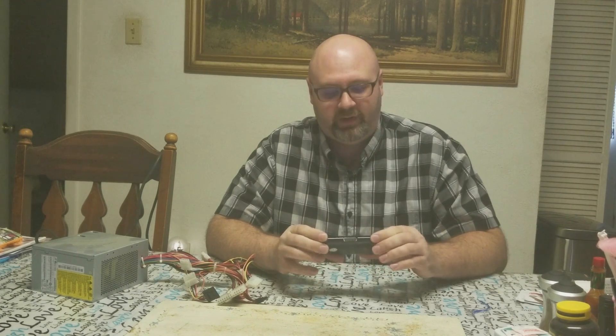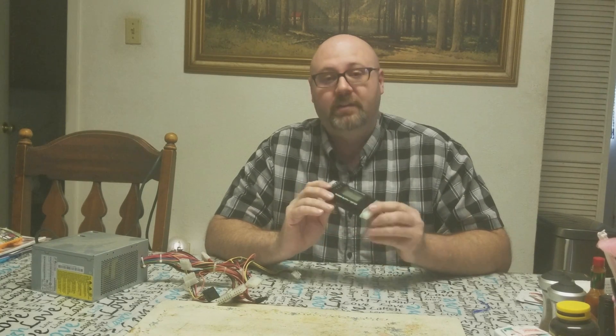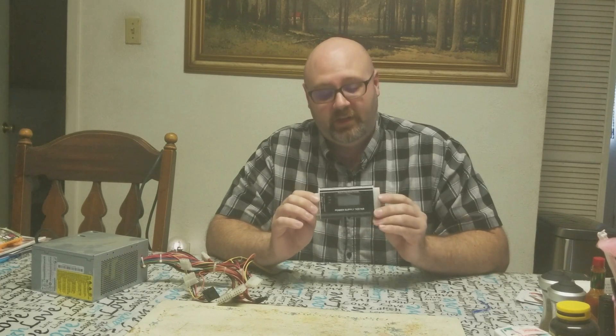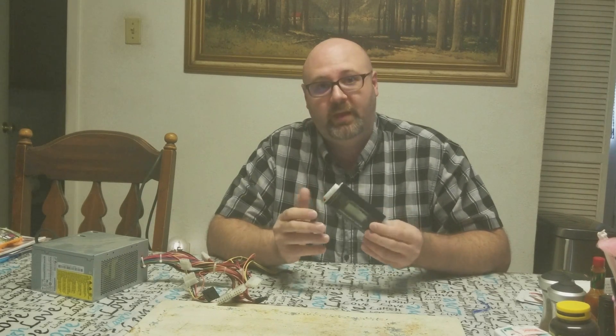Hello everyone and welcome back. Today we're not in our garage — we're actually in my kitchen. We're going to review a product here; I haven't done a computer product in a long time. Today I want to talk about one of the tools I use when I diagnose computers. This one here is a power supply tester you can pick up on Amazon for about $14, and I have a power supply here I had just recently replaced from a customer's computer.